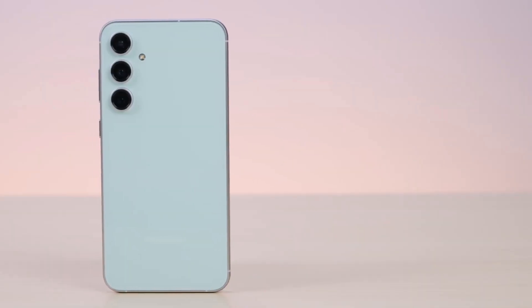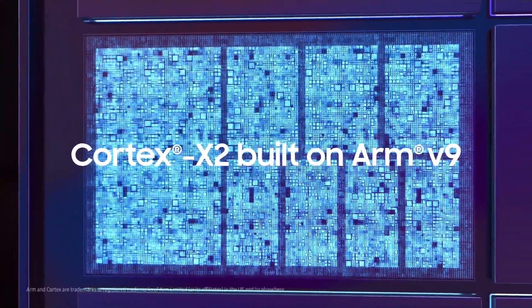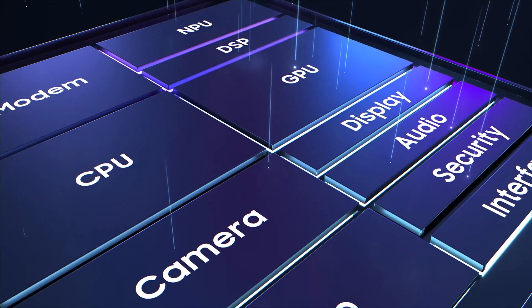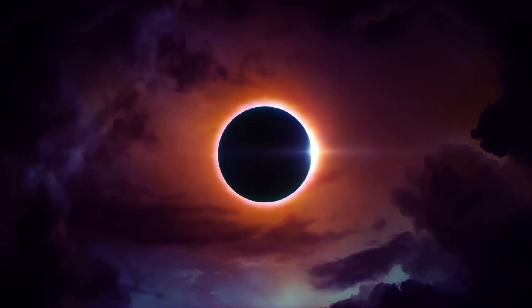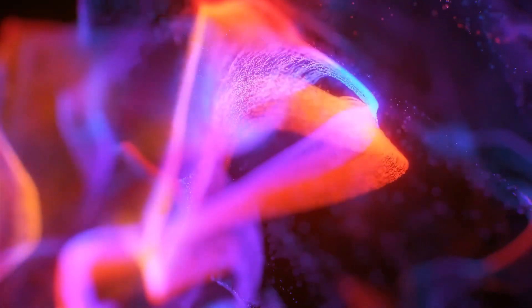The Exynos 2200 chip comprises one Cortex-X2 core at 2.8 GHz, 3 Cortex-A710 cores at 2.52 GHz, 4 Cortex-A510 cores running at 1.82 GHz, and a Samsung Xclipse 920 graphics chip running at 810 MHz.